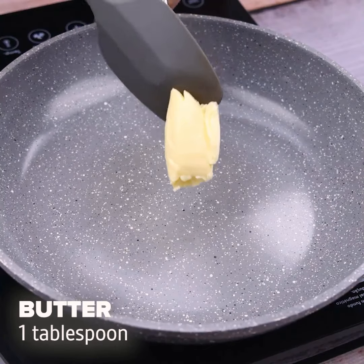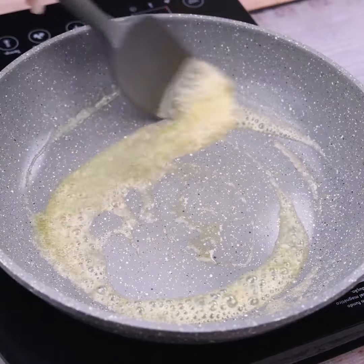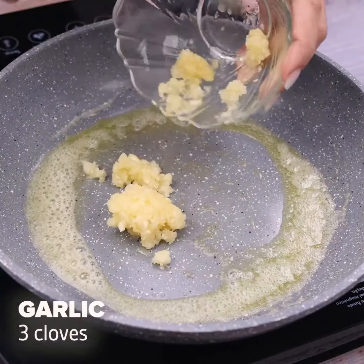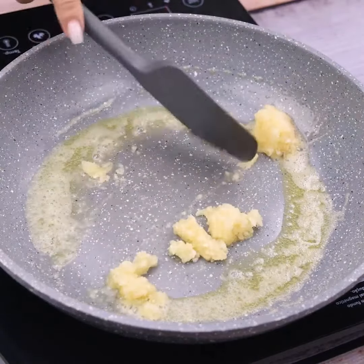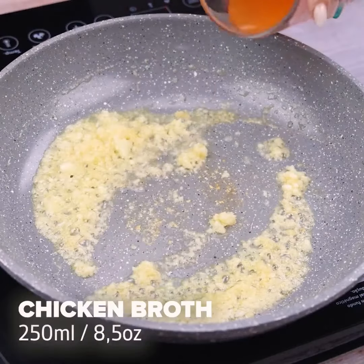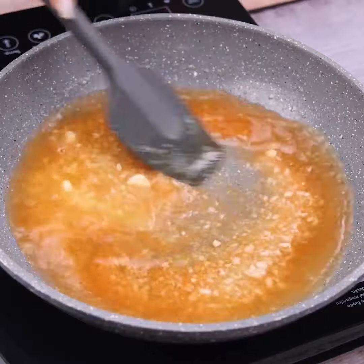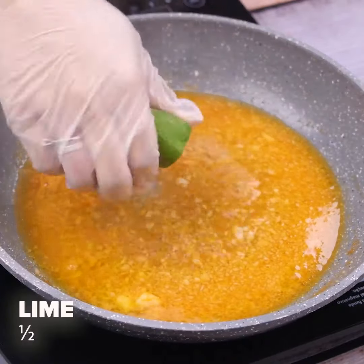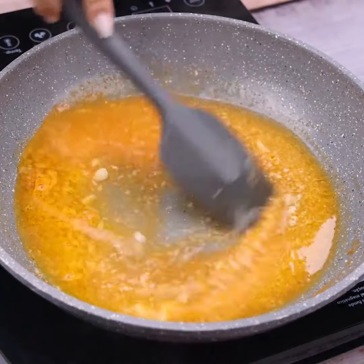In another pan, I will add a tablespoon of butter to melt. Now I will add three cloves of garlic and I will stir with a spatula until fried. Then I'll add 250 milliliters of chicken broth and stir. Then I will squeeze half a lime, and stir everything very well.